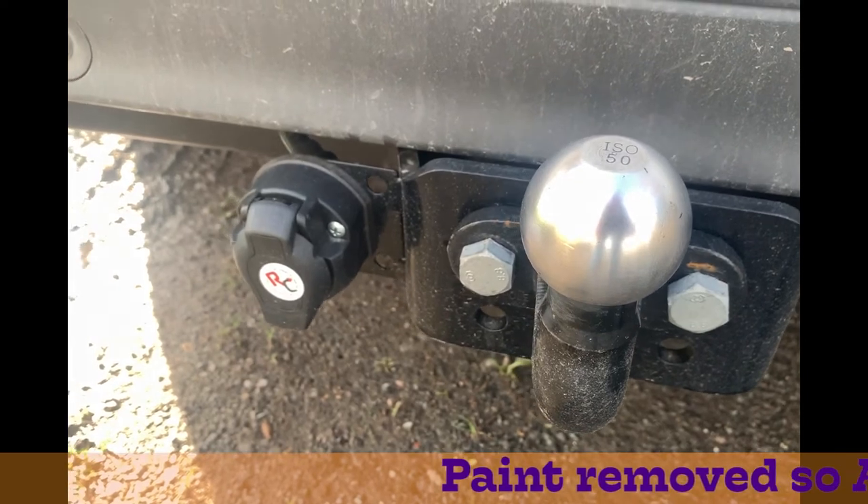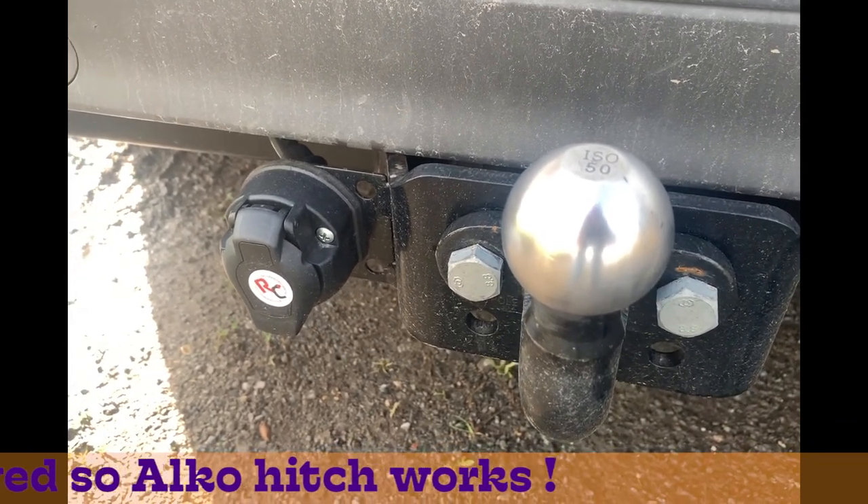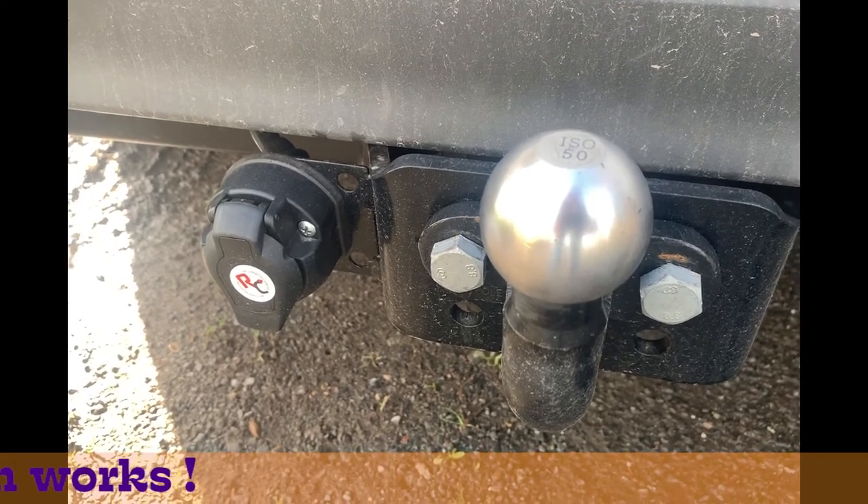Of course, you're going to need one of these things. And I've polished it up properly so we're not going to interfere with the operation of the Alco hitch.